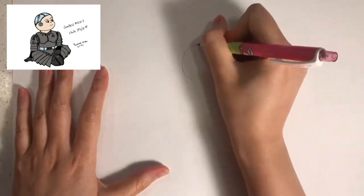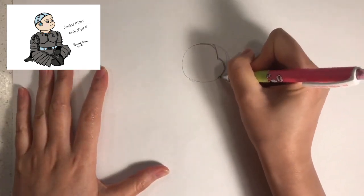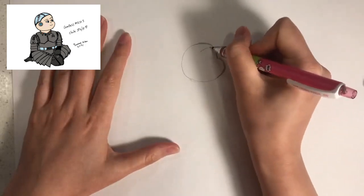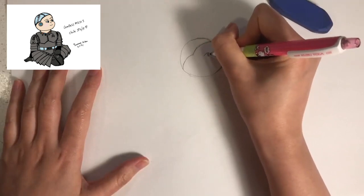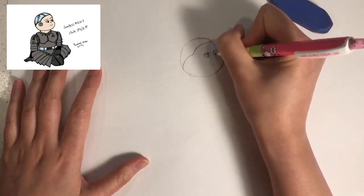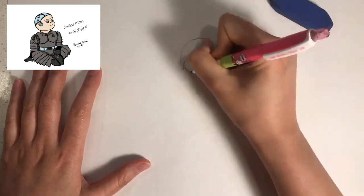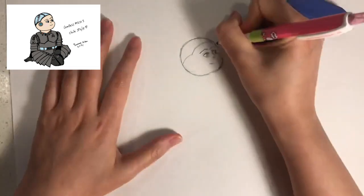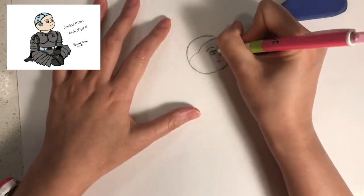First, draw a circle for the head and then draw the side cheek within the circle. Next, draw a hairline like this — this separates the forehead of the character from the glass skull. Next, draw two eyes like this, eyebrows, nose, and a mouth. Feel free to revise the lines accordingly.